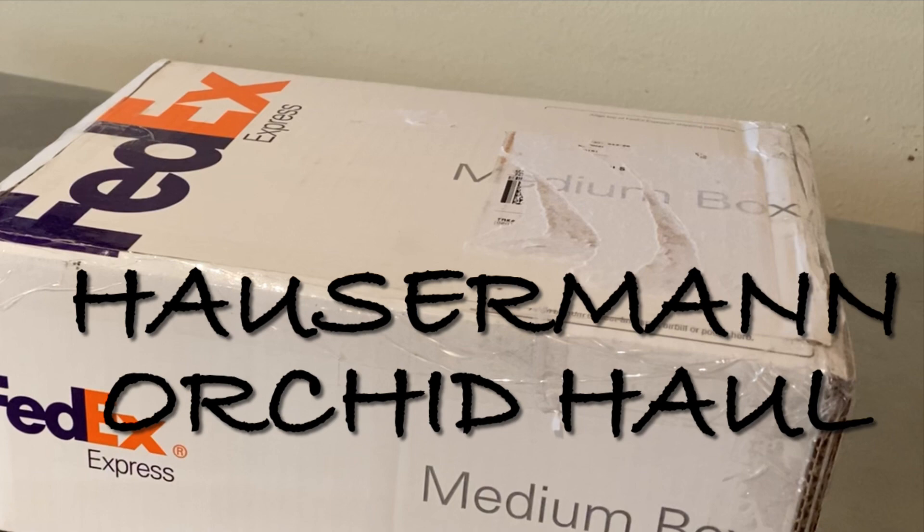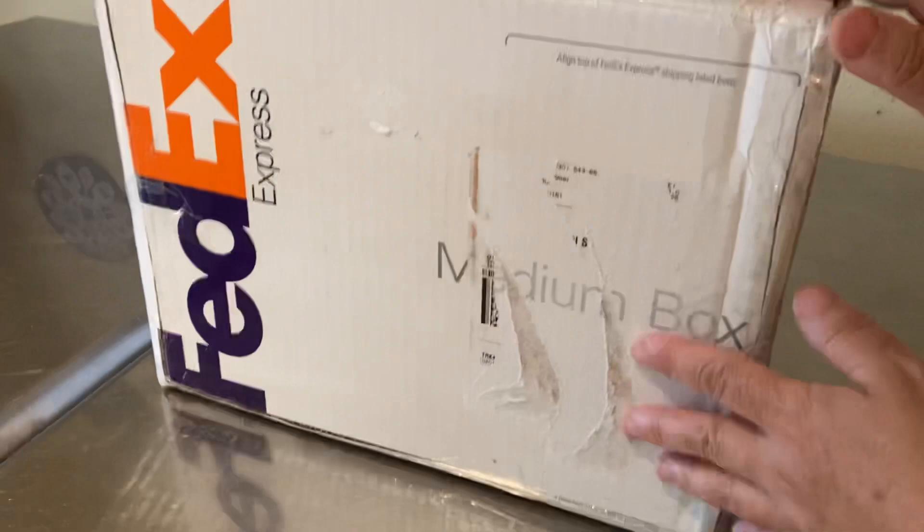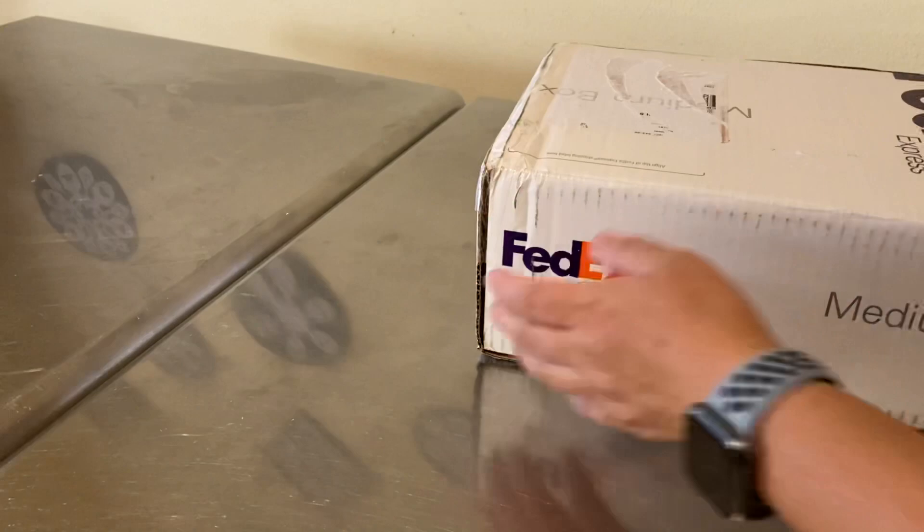Hey guys, welcome back. I have a little box here to open — super excited about it. I held up ordering this since January; the vendor's website said they were not shipping because of the weather. I'm getting out of my comfort zone of growing hybrids from Lowe's. The theme of this haul is species orchids.